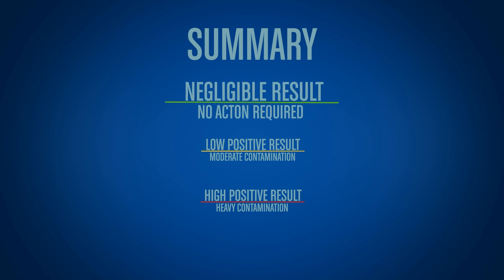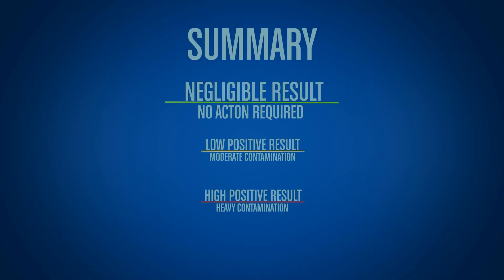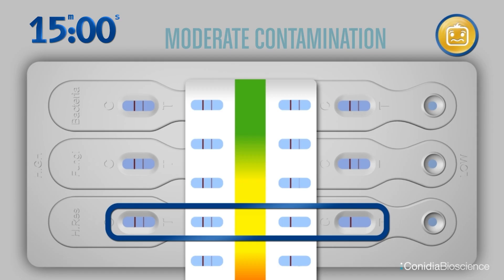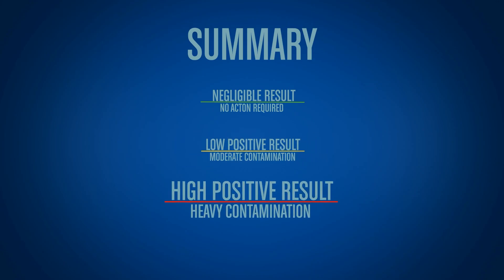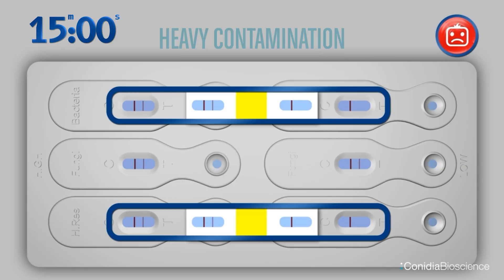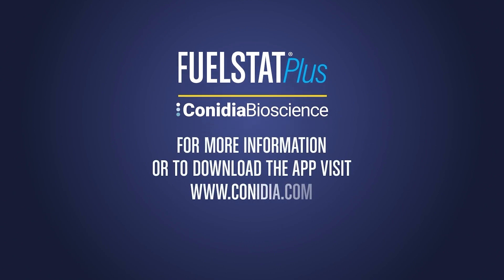To summarize: all 12 lines means green, negative. Individual lines missing on the low side means amber, moderate. Any lines missing on the high side, or two or more lines missing on the low side, means red, heavy. Always remember help is at hand — email info at canidia.com.